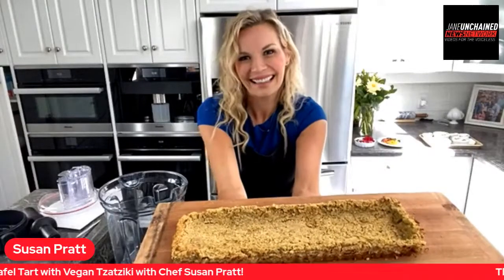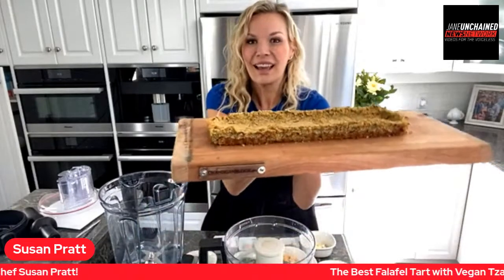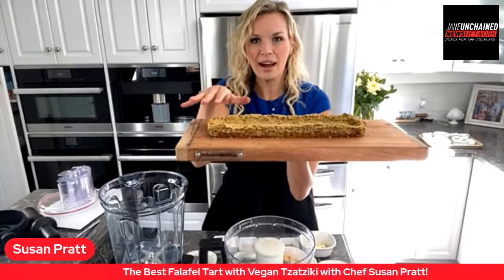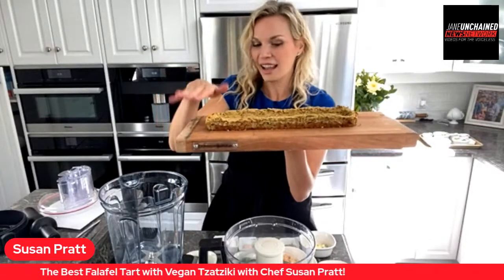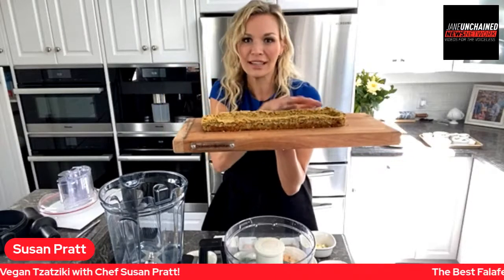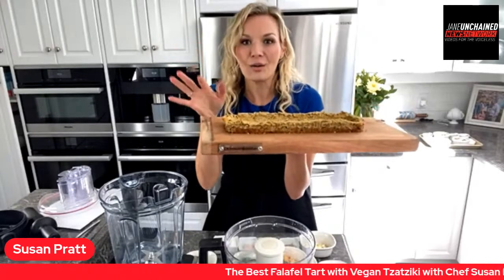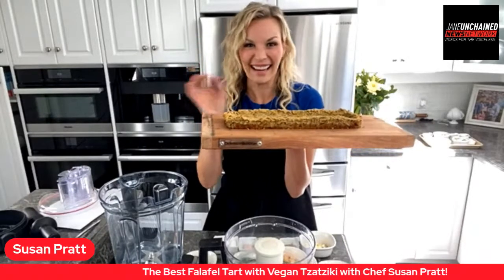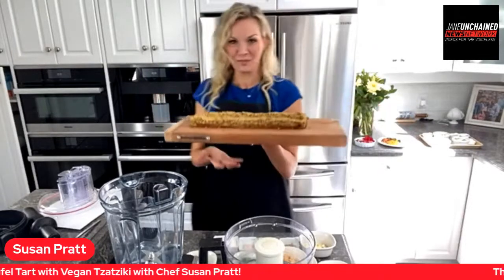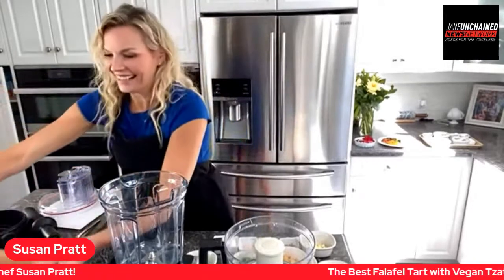We are live with Lunch Break Live. Chef Susan Pratt, what are you making today? I'm making a beautiful falafel tart. This is the base and I'm going to show you how to make the base and fill it with a creamy vegan tzatziki and some beautiful decorations. This dish looks like it will take hours to make, but it doesn't — it takes about 10 minutes and it's gonna wow your guests.